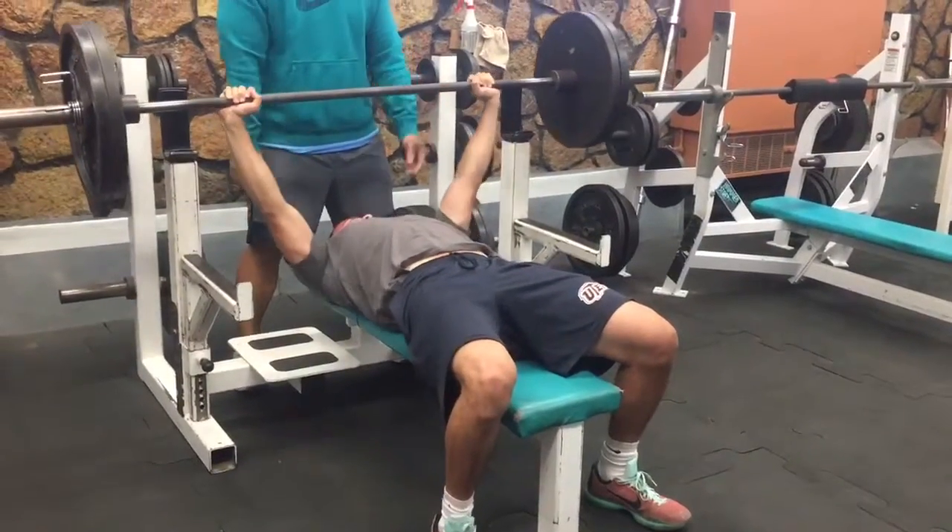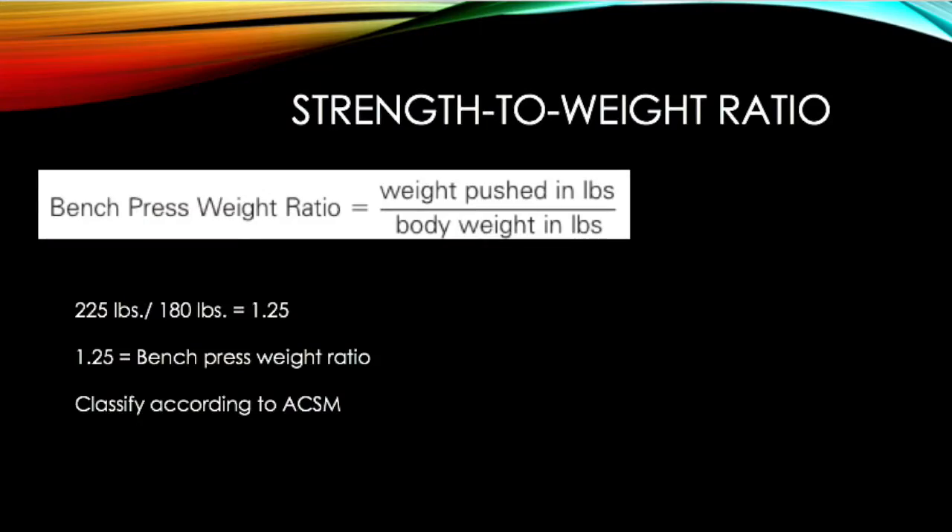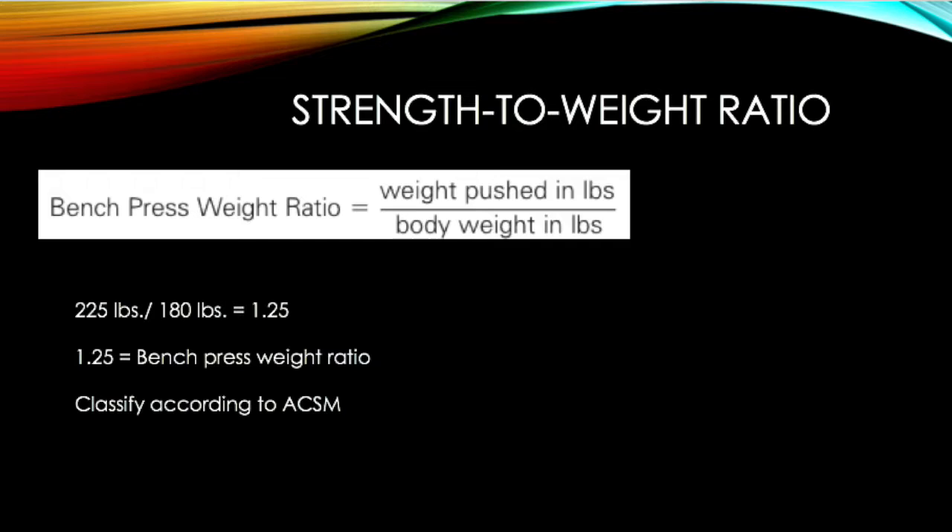For my one repetition max, I was able to push 225 pounds and I weigh 180 pounds, so I divided 225 by 180 and ended up with 1.25 as my bench press weight ratio. One can take this value and classify it according to ACSM using their tables in the book.